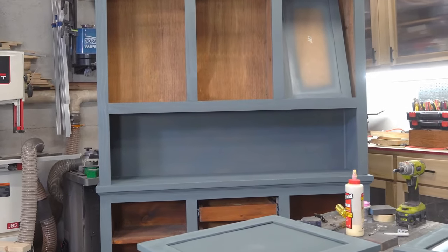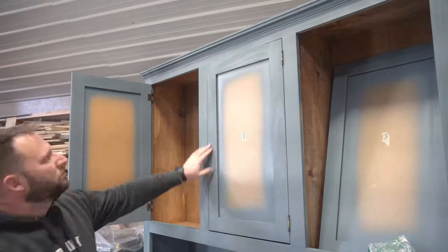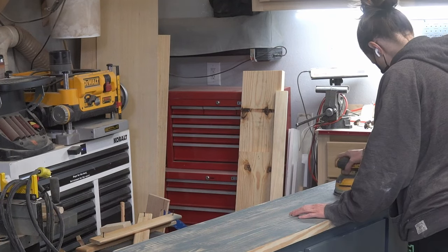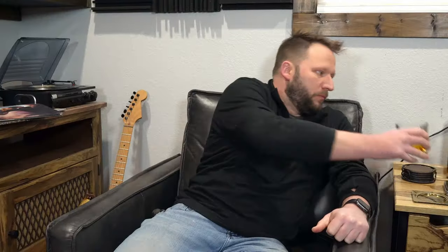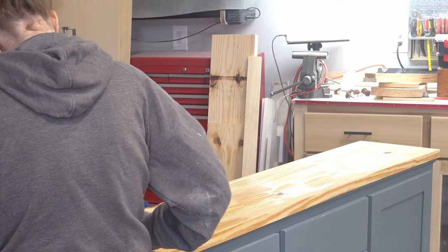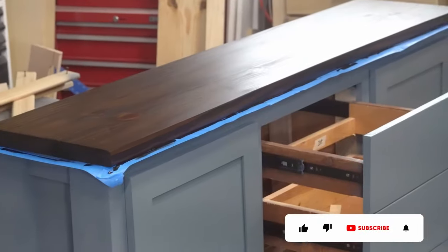You can see what I mean, especially in the area just above the countertop. Before I went too much further, I wanted to make sure she liked the color and how things were shaping up, so I hung the doors and attached the drawer faces and asked her to come over and take a look. She did not like it — more specifically, she just didn't like that it was all blue. She wished that we had stained the countertop instead of painting the whole thing. After sanding it down, applying some pre-stain, and then staining it with dark walnut, it really brought the whole piece alive. It looked so much better, and she was happy.